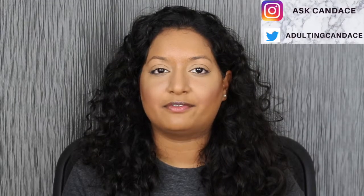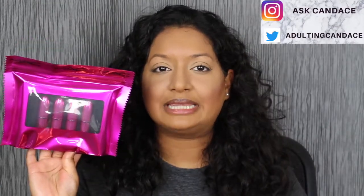Welcome back to my channel. Today we're going to be doing a review on the MAC Party Favors Mini Lipstick — this is the Brights Collection. If you do want to see a review and swatches, please keep watching. I did also do a review on the Nude Collection as well; I will link it right up here in the cards if you're interested.